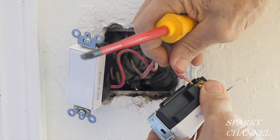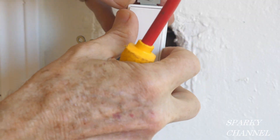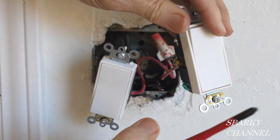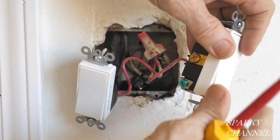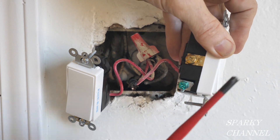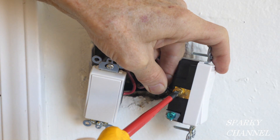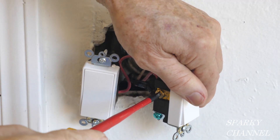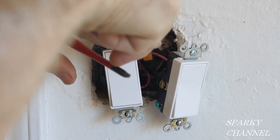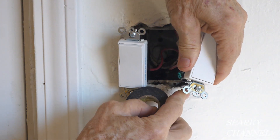I'm going to take the red wire and put it to one terminal and tighten it down securely. These switches, by the way, say 'top' right here, so put the top on the top. There's no ground wire, so I've just screwed in the green grounding terminal and tightened that securely. Push these wires in, and now I'll wrap this switch in black electrical tape as well.